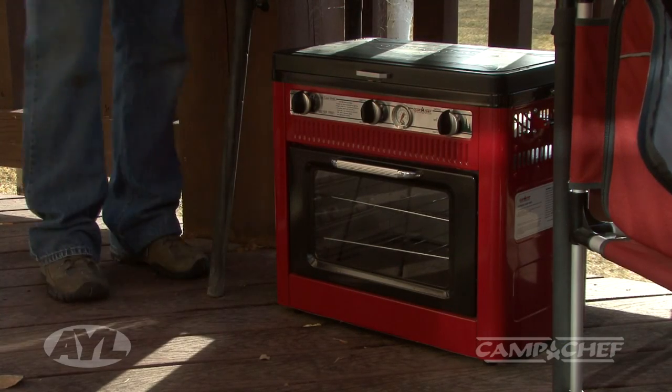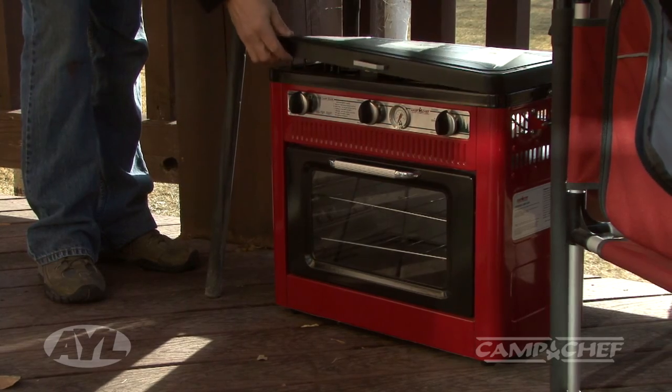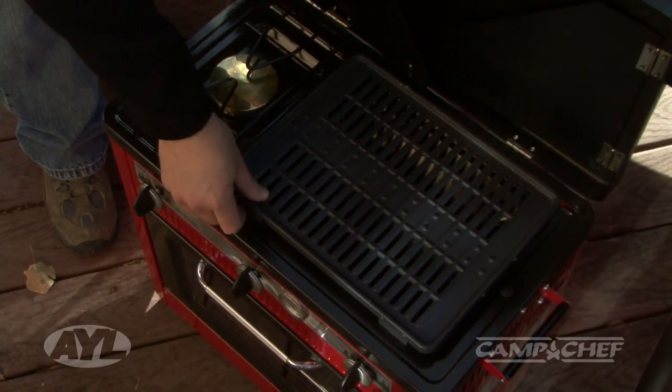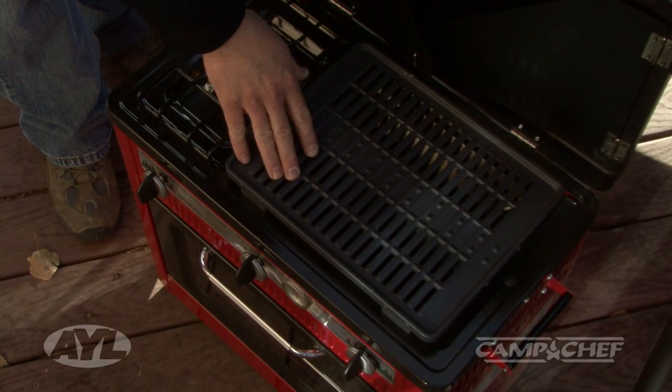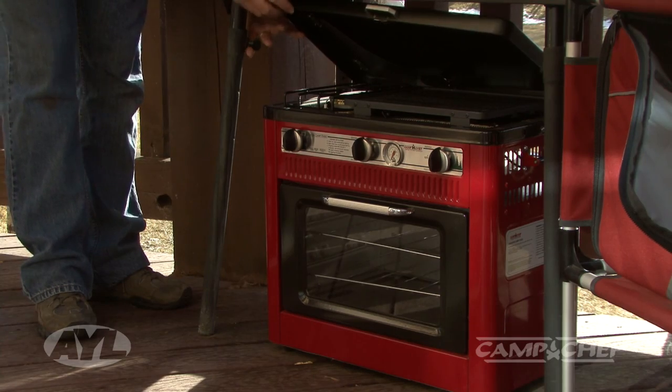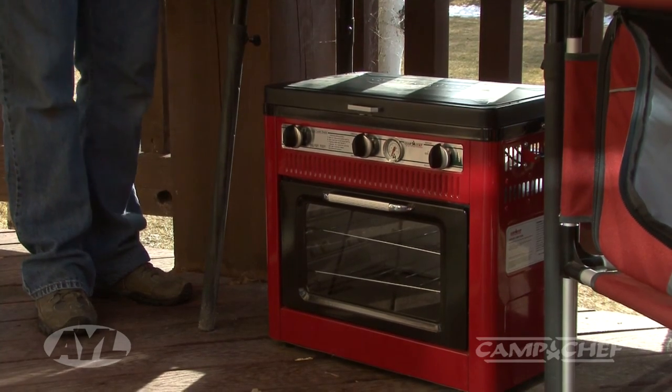This other style gives you the same oven capability, plus on top it has a Teflon-coated grill so you can actually grill hamburgers and hot dogs. A lot of people like the grease to drip off rather than cooking on cast iron, and this gives you the ability to do that — great for barbecue outdoors as well.